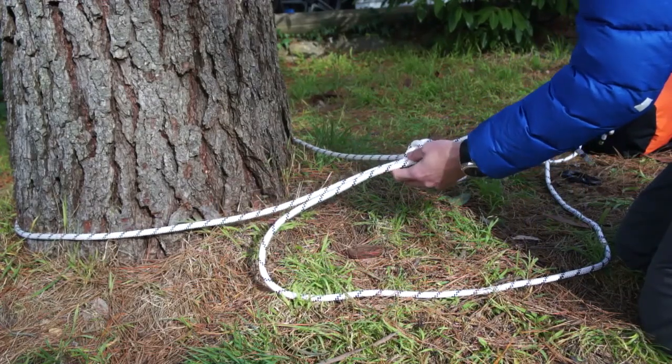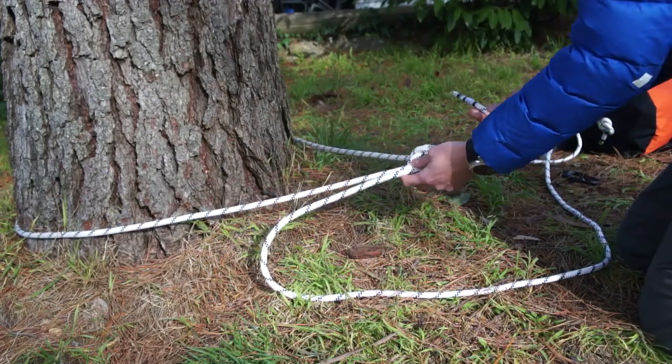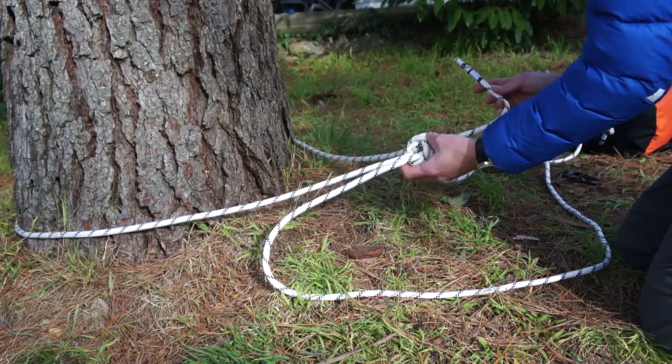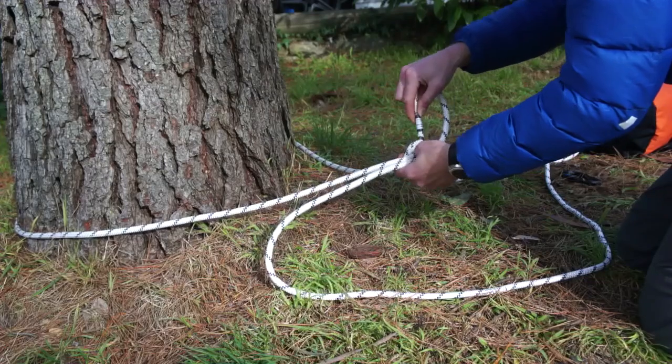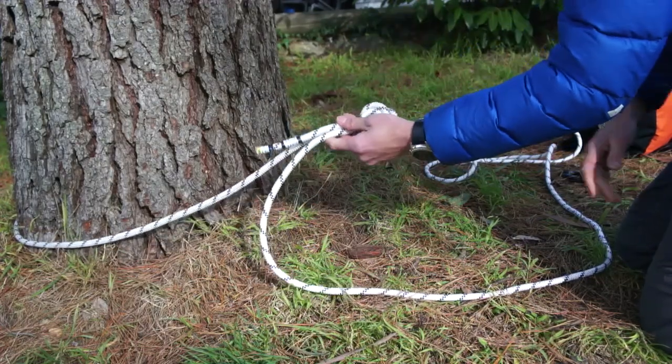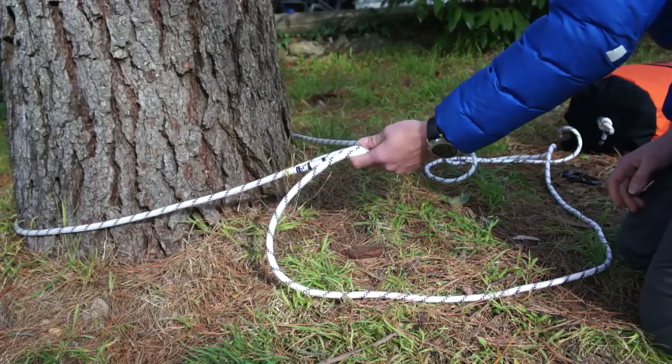The final thing we want to do is lock the tail off so that it doesn't slip and loosen the tail and risk coming undone under cyclic loading. To do that we'll simply retrace it so that we have three strands of rope coming out where our rope comes out.